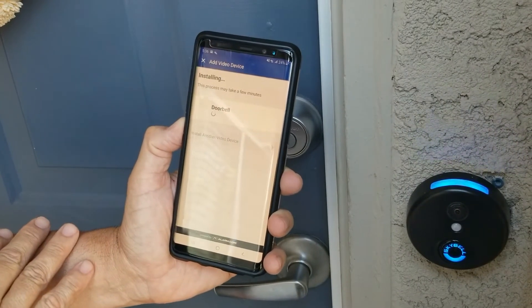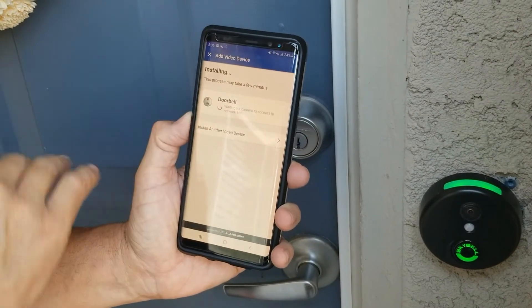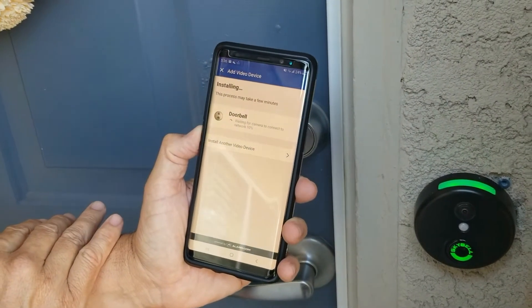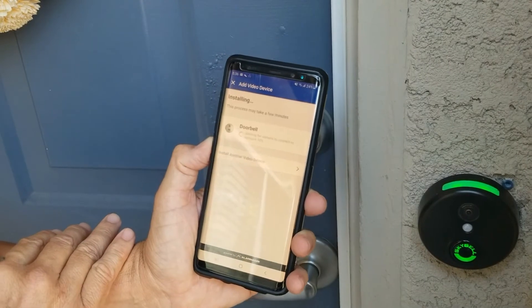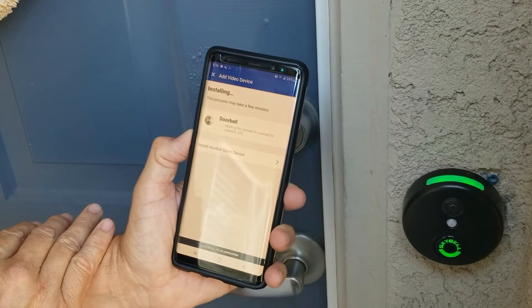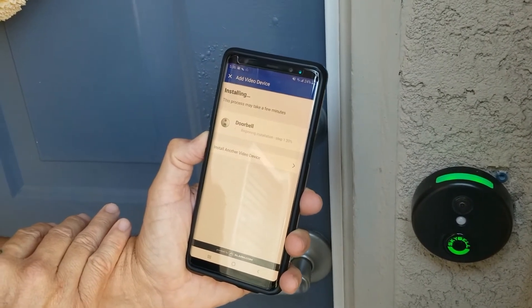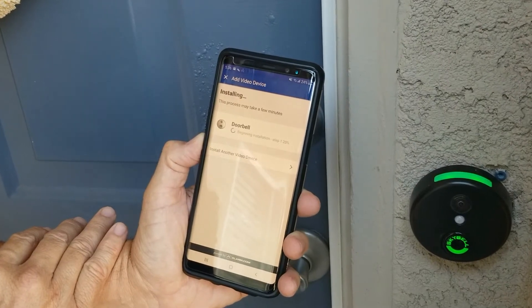Now it's going through its process and connecting to the device. It'll go through random colors — you don't have to worry about that, it's just saying it's downloading. Then it says it's waiting for the camera to connect to the network. Just be patient, it takes a few minutes — it's technology and electronics, it takes a minute for everything to connect. We're at 20% right now.